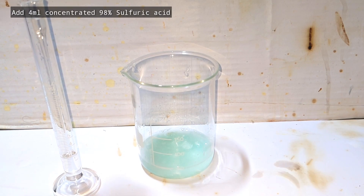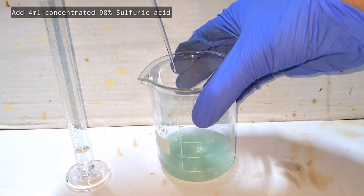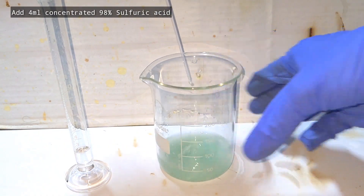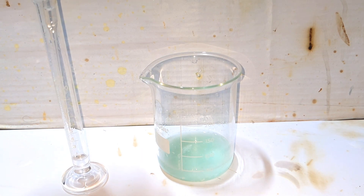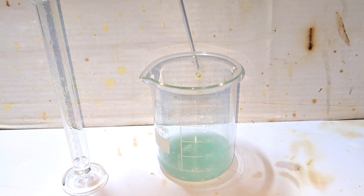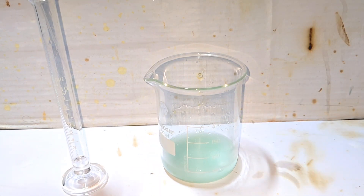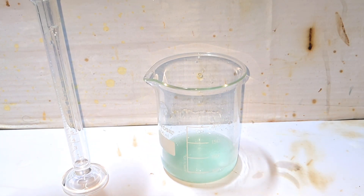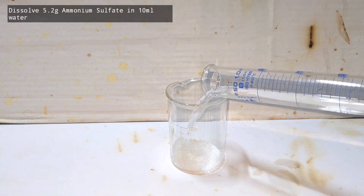Now I add 4 milliliters of concentrated 98% sulfuric acid. This prevents hydrolysis during dissolution and also helps the crystals dissolve better. I am adding the acid very slowly using a glass dropper, because the addition of concentrated sulfuric acid to water is extremely exothermic. Even though the amount is very low, I am taking standard precautions to avoid a splash.